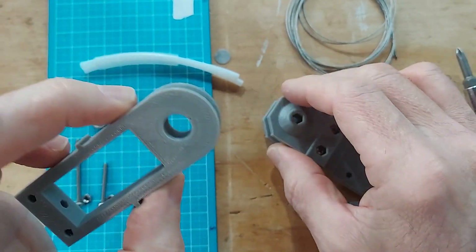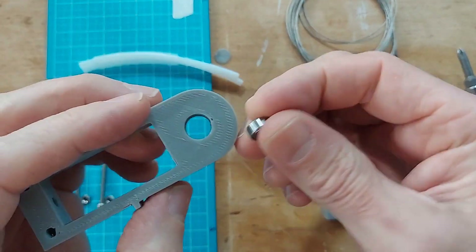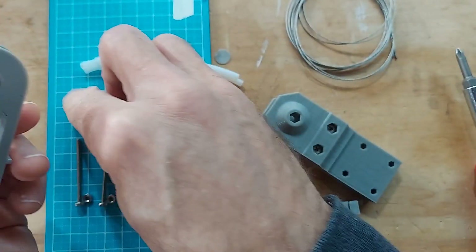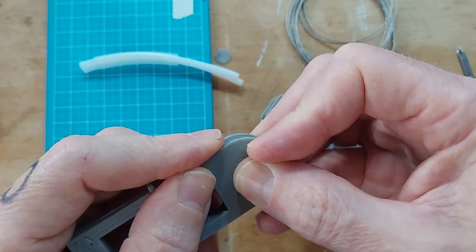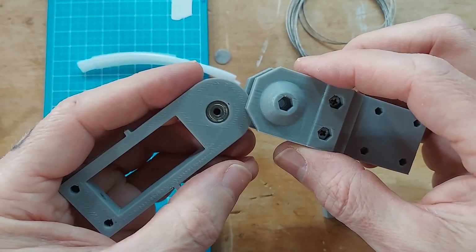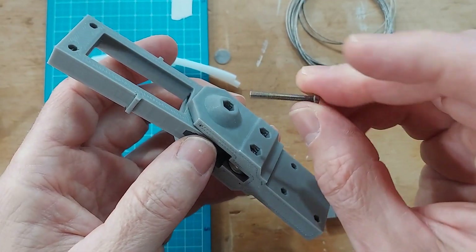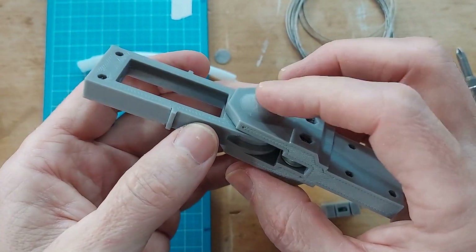Before I put it in, we're going to press these little bearings in — one on each side. Now you can slide that pulley into the fork, and then we're going to use this 25 millimeter bolt and put it through the center. That's the axle.